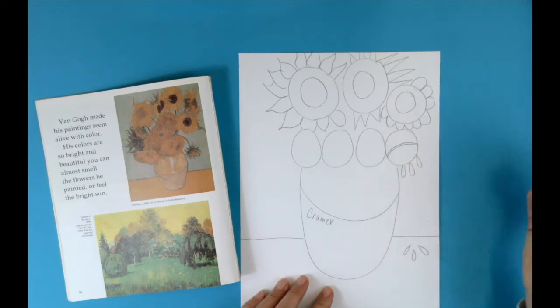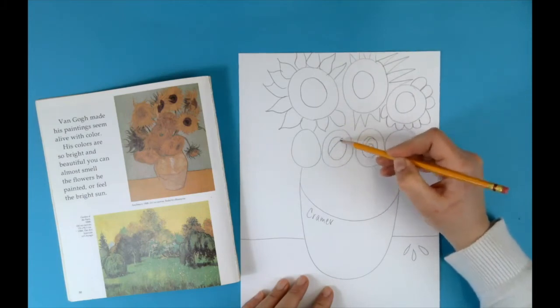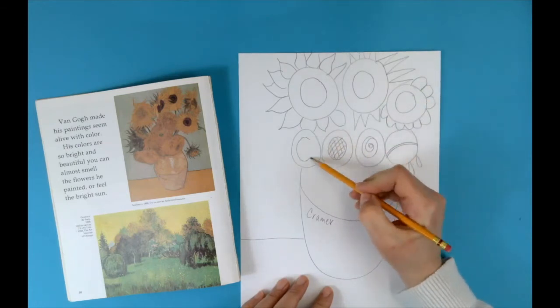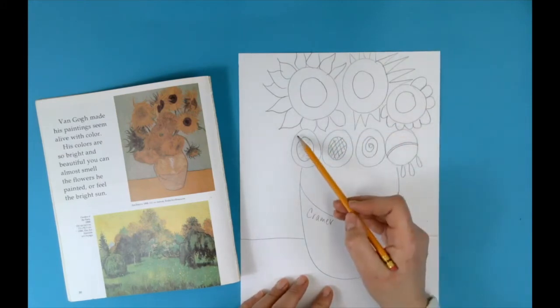Now go back and finish up all those circles you have for your flowers. Have fun with this — think about how you can be creative with the center of the flower. It doesn't have to be realistic; you can add some interesting patterns and lines to really jazz up your flowers. And if you have fake flowers or a real bouquet of flowers, look to those for inspiration to draw your still life.